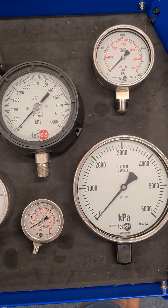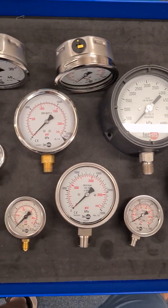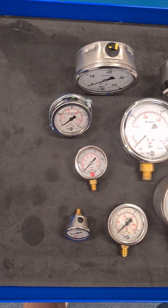G'day guys, Greg with GTS. We've been asked how to order a pressure gauge. There are quite a number of different things to make sure when you're ordering a pressure gauge — there's no such thing as a standard, so we'll go through them.